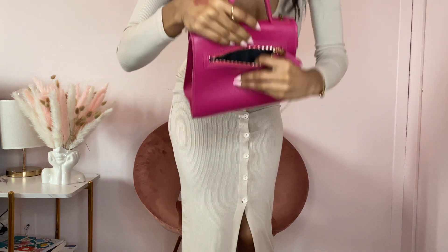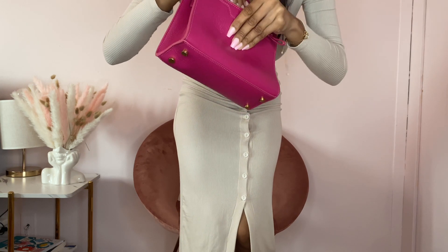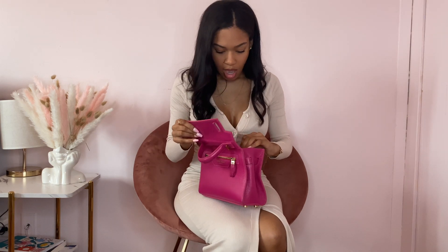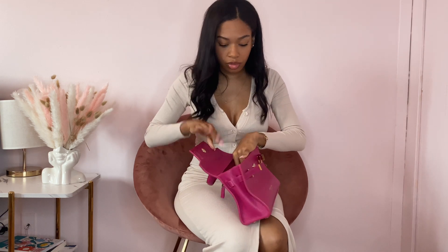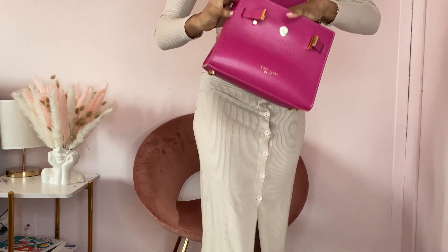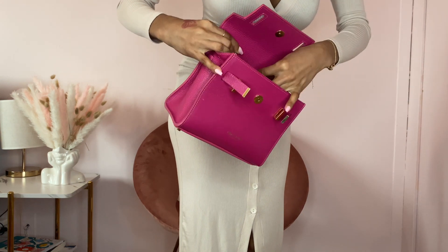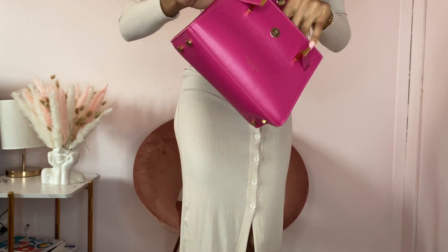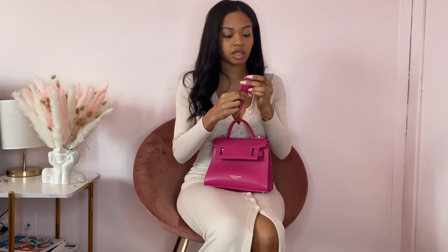This bag also has a back compartment. That back compartment does not have suede on the inside, but the main inside does. It also has a credit card holder and a zipper pocket for extra items. It also comes with a lock and key.